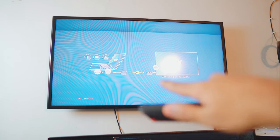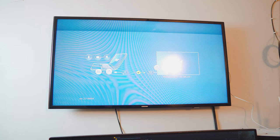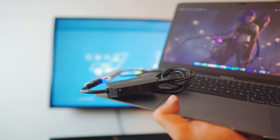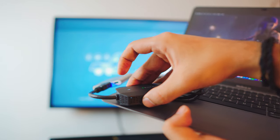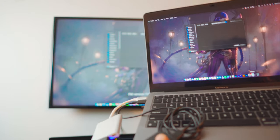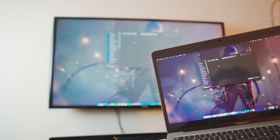This is the screen you should be seeing now. The RX connector is connected to my TV — RX basically means receiver. The TX transmitter is on my laptop — TX basically means transmitter. From this point, all you have to do is click the pair button on your transmitter. There is a tiny pair button on the side of the connector, so let me just hold it and click on the pair button — bam! That's how you connect it.